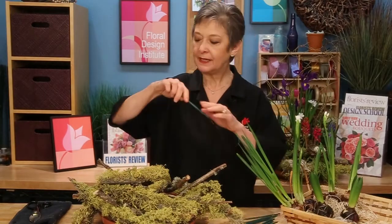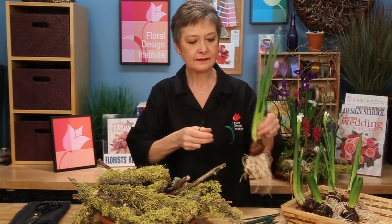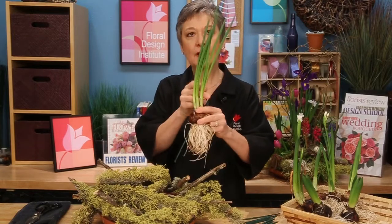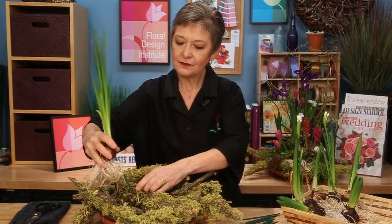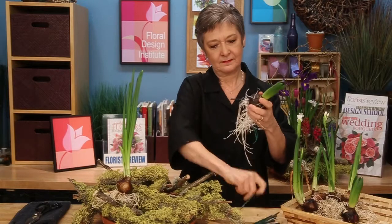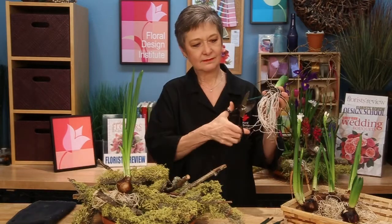To add the bulbs to the arrangement, use six-inch wood picks — you don't need the wire, just cut those off. For each bulb, use two picks so you can make sure it will stay upright. Insert them in the bottom of the bulb — yes, they'll live and continue opening. Then insert those down into the foam between your armatures. You can repeat that as many times as you'd like. Remove the wires and then set them down in.